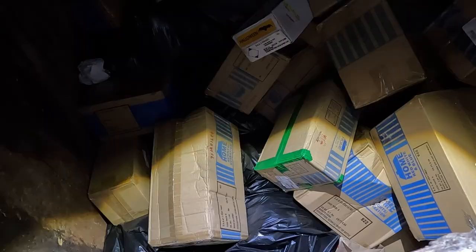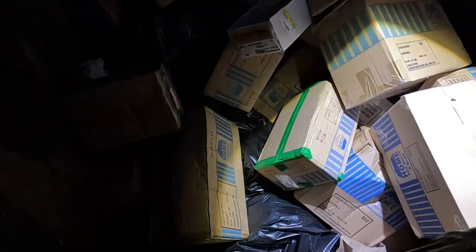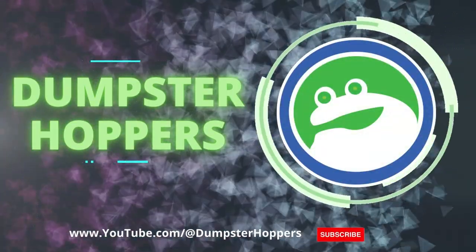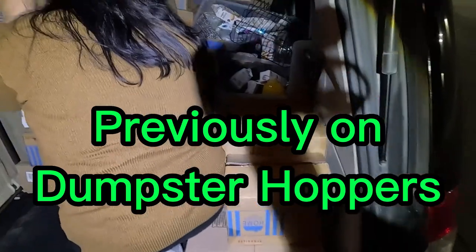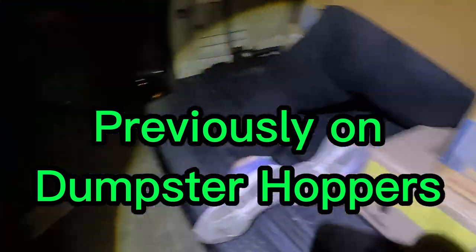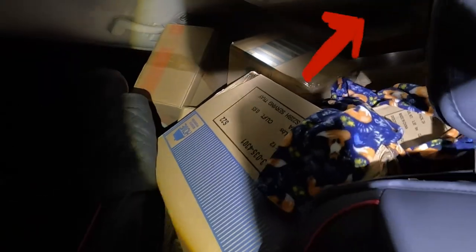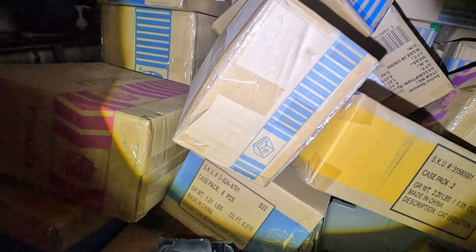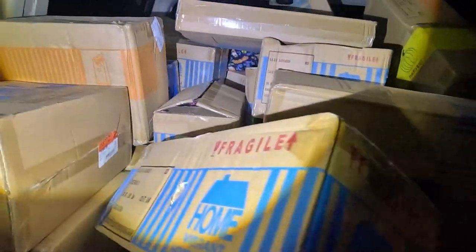I'm making some progress here. This is crazy. Alright, this is tonight's haul. We pretty much filled up this van, filled with stuff — all the way to the top. Oh my gosh. This is nuts.